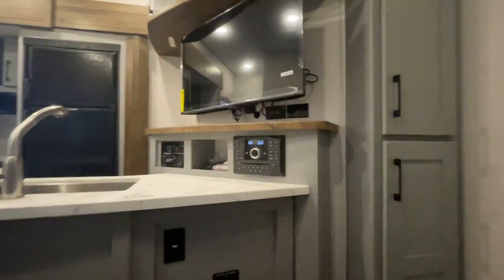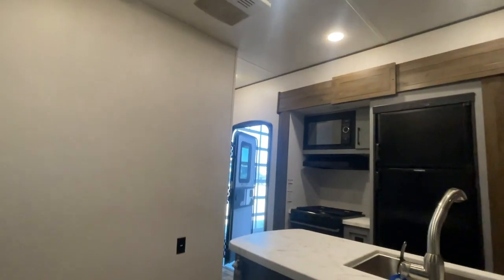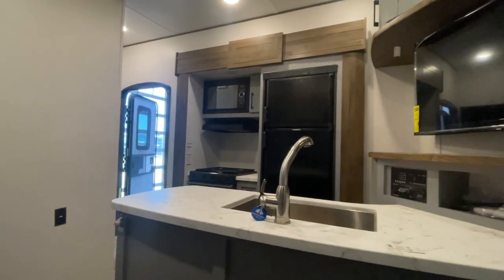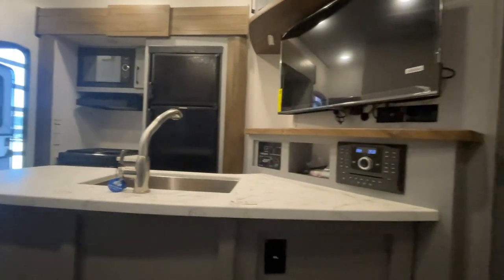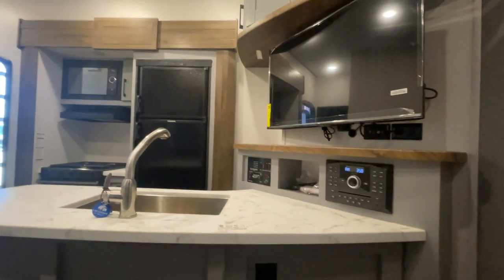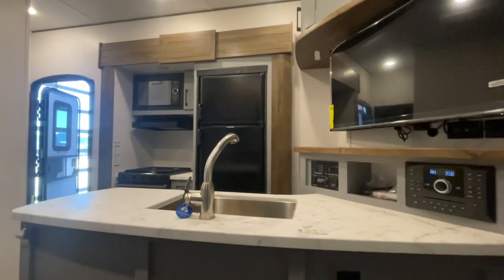This is John from Lakeshore RV Center. This is just some of the basics on your camper to show you the basic operation. If you do have questions, please don't hesitate to give me a call — that's what I'm here for. I'll be happy to walk you through any aspect of the camper. The best number to reach me at is 231-740-6225. Thank you and have a great day.